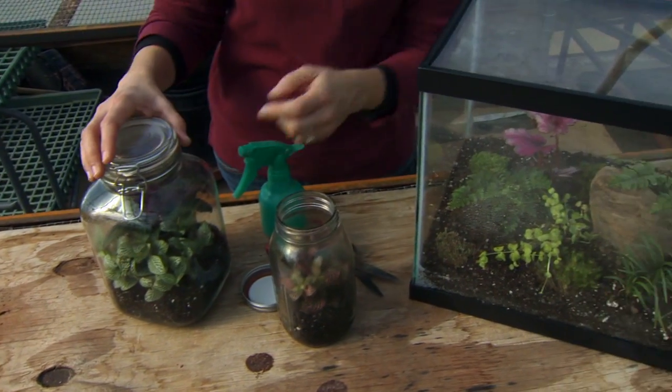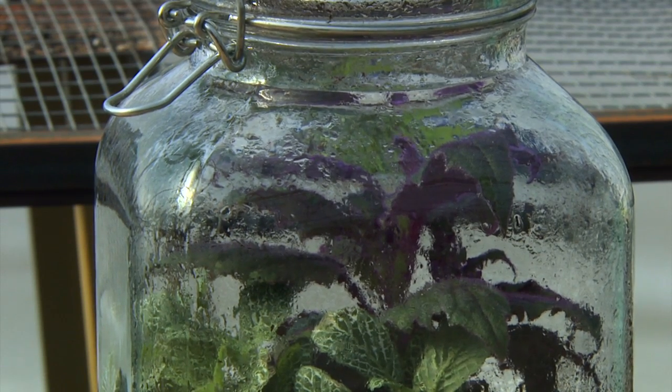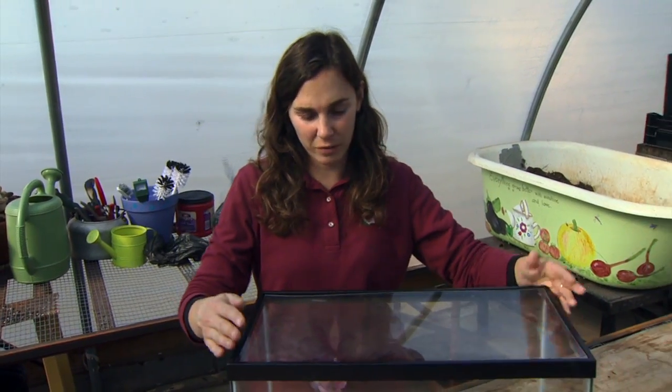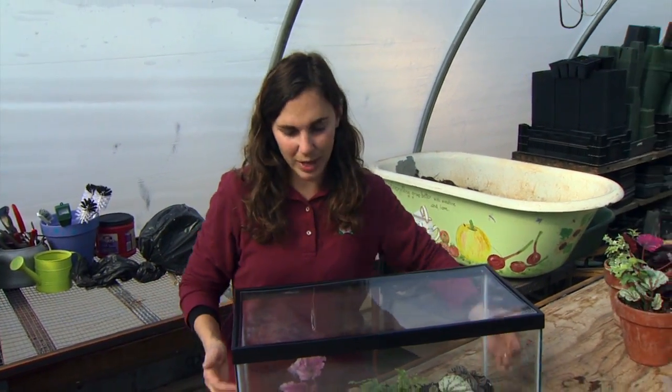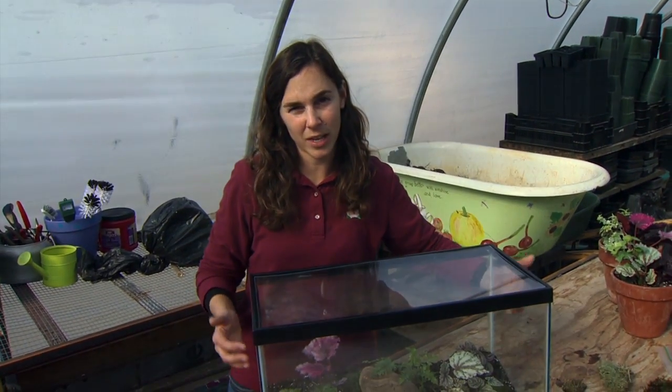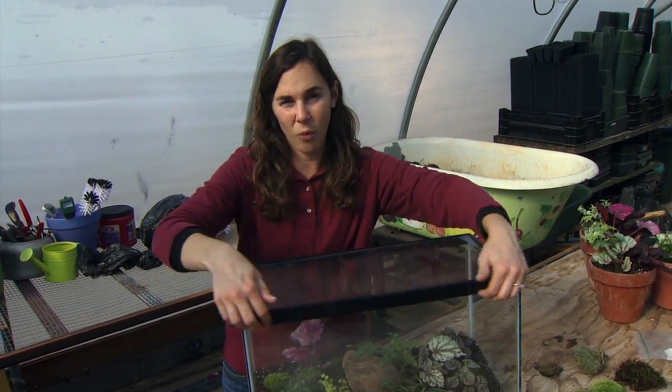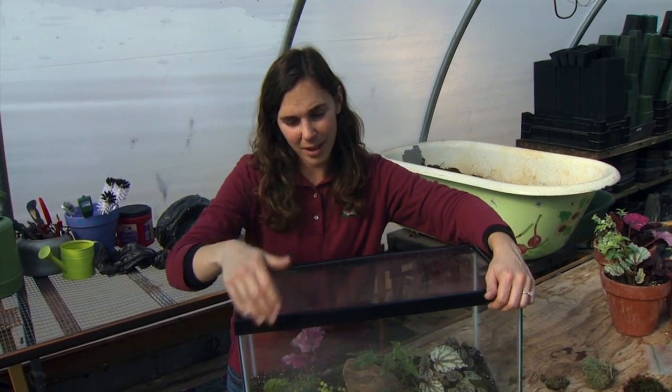What I do want are droplets of water to collect on the walls. As our terrarium becomes established and we manage that moisture level at the right level, what will happen is we'll end up with these rain cycles inside the terrarium where the moisture collects on the walls in droplets, not as a fog.